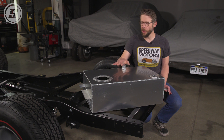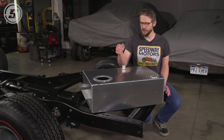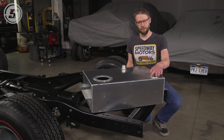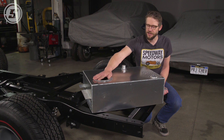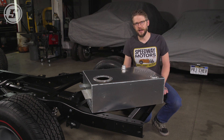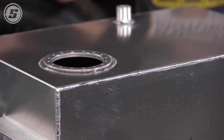We also offer these in a standard and an EFI version. The standard version is just going to have your filler and your 5-bolt adapter for your sending unit. The EFI version has this ring that allows you to bolt in an in-tank pump module that'll make an EFI conversion or an LS swap like we've done way easier.